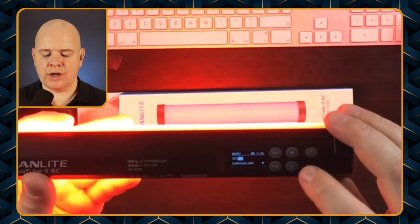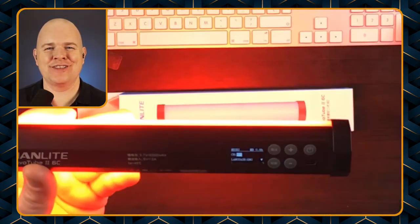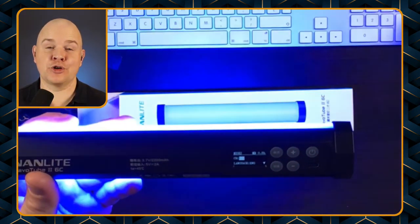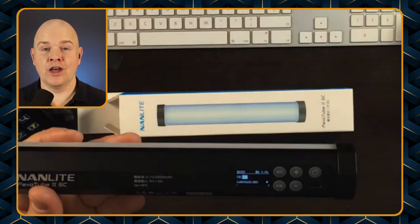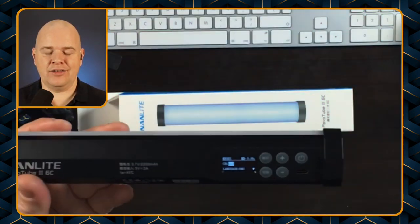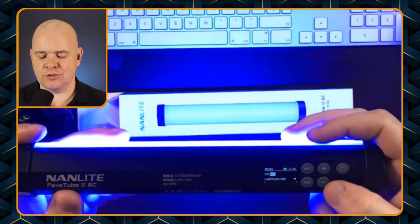The first settings item is the channel — you can have multiple channels for these lights, so that when you are controlling them with either a remote or the app you can select different lights to have different colors. There are different channels for each light and you can have multiple different lights in the room.